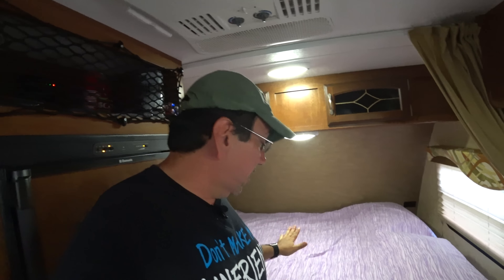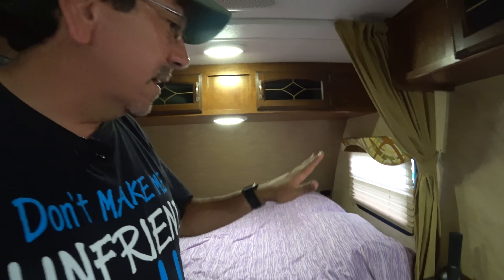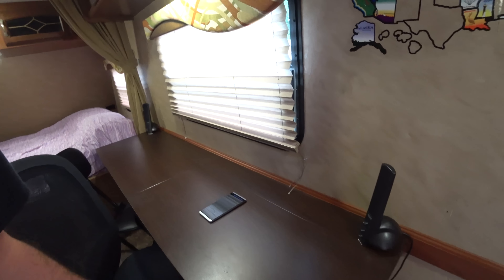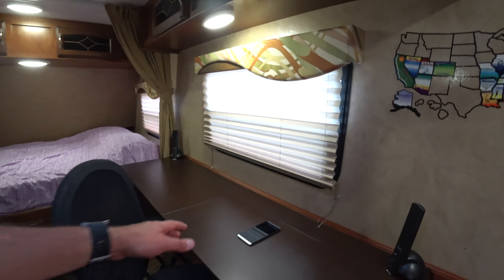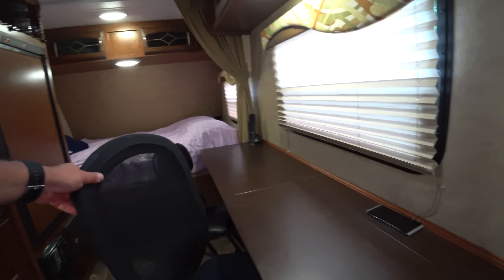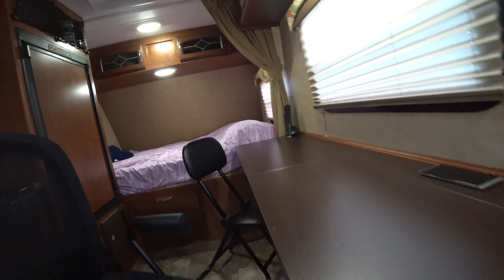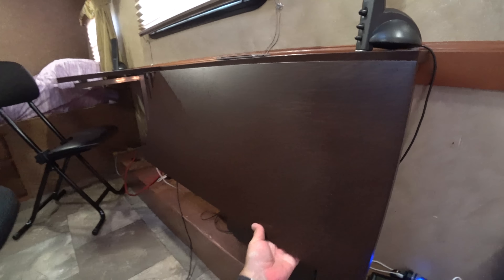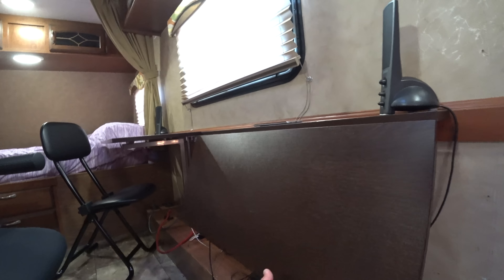This is our furnace and this is our electrical box. Down here I installed a 1,000-watt power inverter that we can use to charge our computers. It even runs the hair dryer on low and medium, just not on high. Up here we have plenty of storage with nice LED lights.